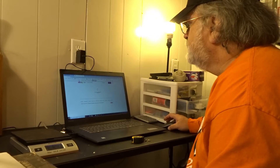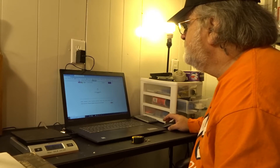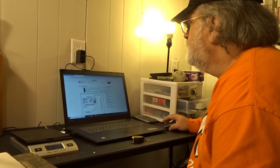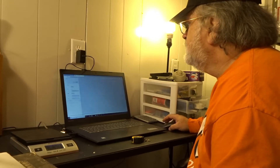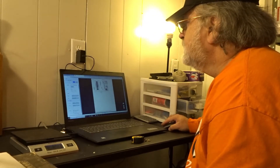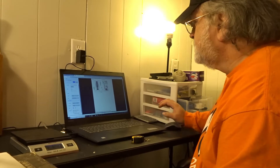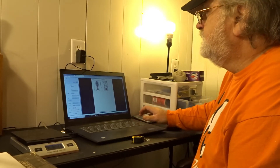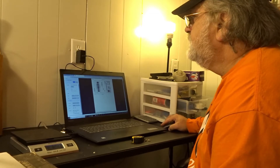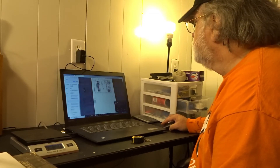Purchase postage. Print label. I'm going to change the size — I had a small box so I made a smaller label.